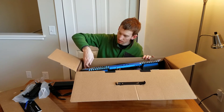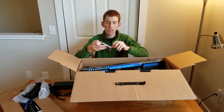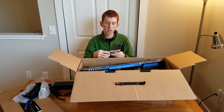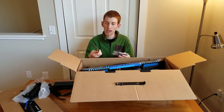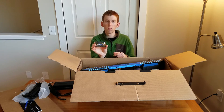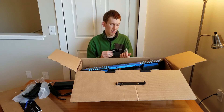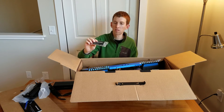One other thing we have in here is the Onewheel cards. These are little business cards, if you will, you can hand out when people ask you what you're riding. It's got just a little bit of information and contact info. It looks like you get a fair amount of those, maybe 50 or so.